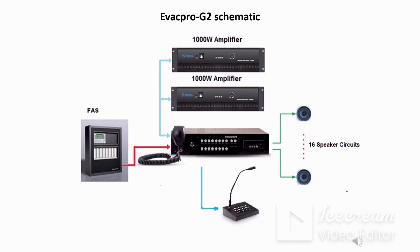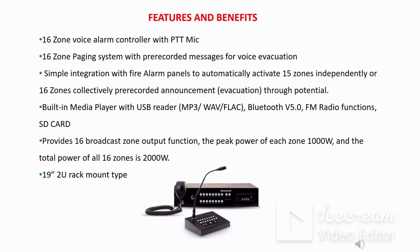In the schematic you can see two sets of amplifiers of 1000 watts each, which is the maximum capacity of amplifier available with Honeywell, so the total capacity comes to 2000 watts. There are 16 zone outputs for connection of speakers, and separate call stations can be connected for announcement purposes. A fire panel can provide emergency triggers to the main controller.